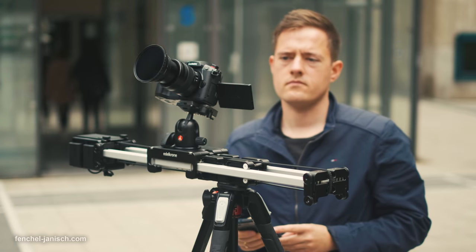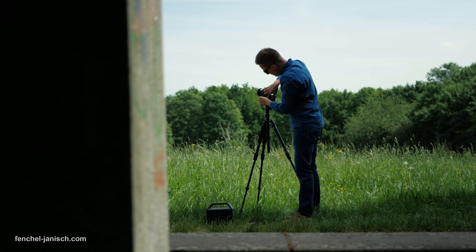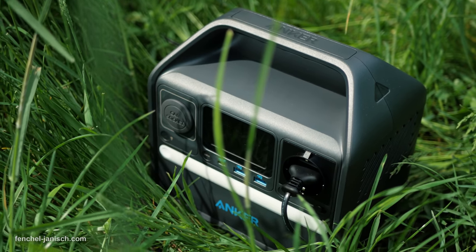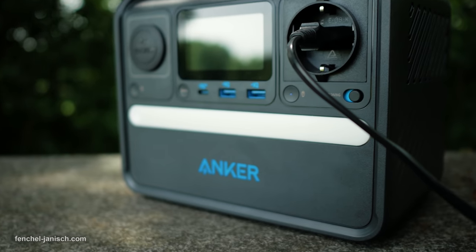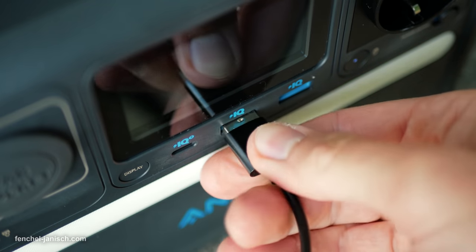Using a generator to power camera gear on remote shoots is quite common. For smaller video shoots this is not really an option, so having a compact power station is the best solution. In this video I will take a look at the Anker 521, which can charge different devices and batteries simultaneously.